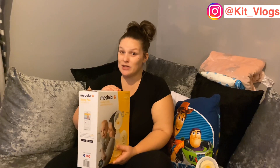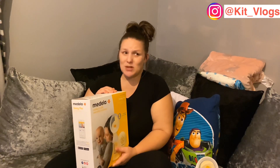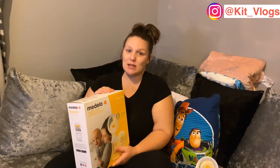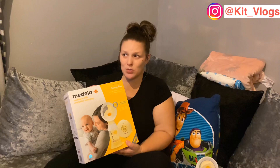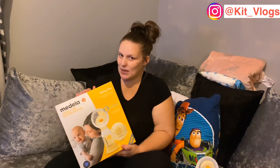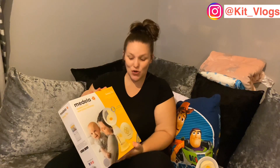I would definitely recommend it and there's nothing I could say that was bad about it, to be honest. It may be a bit expensive but it's worth investing in. Medela do some other breast pumps — the ones in hospitals are Medela Symphony ones, which are really expensive and out of my budget — but yeah, it comes with all the instructions and everything you need to get started.